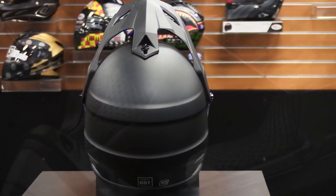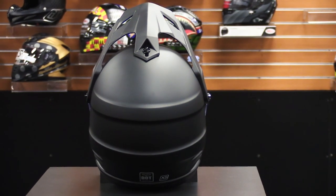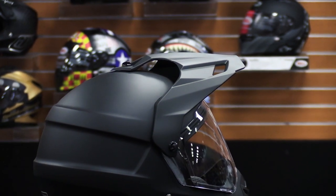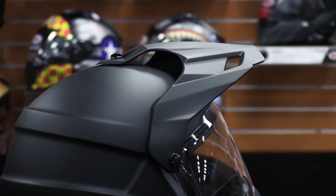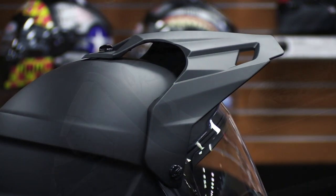Whether shielding your eyes from the glaring sun or flying roost, the adjustable vented visor is designed for maximum vision and protection. When riding at speed, the vents allow air to easily flow through both the top and bottom of the visor, so you can ride without having to worry about air turbulence. Additionally, the three thumb screws make it simple to adjust or remove the visor.